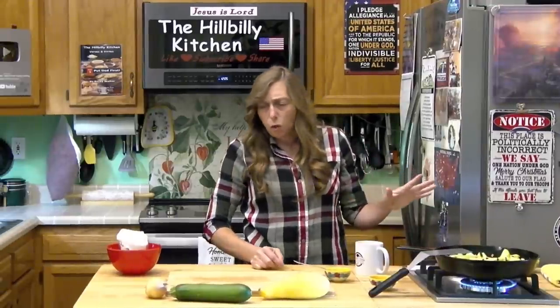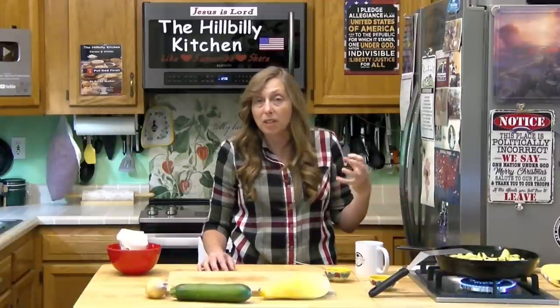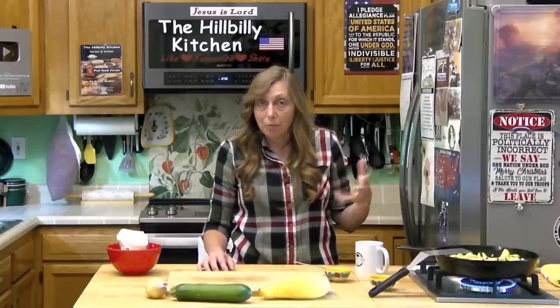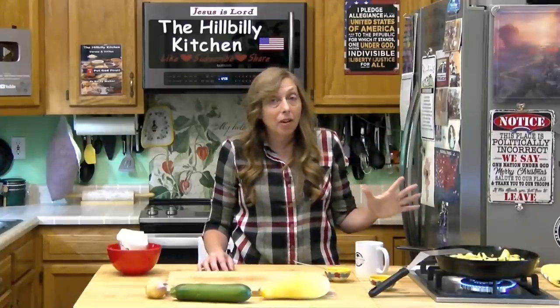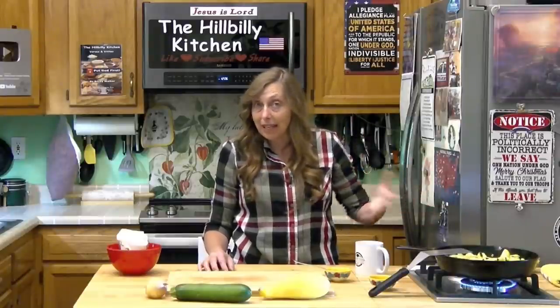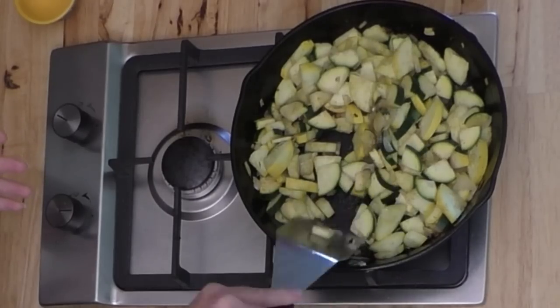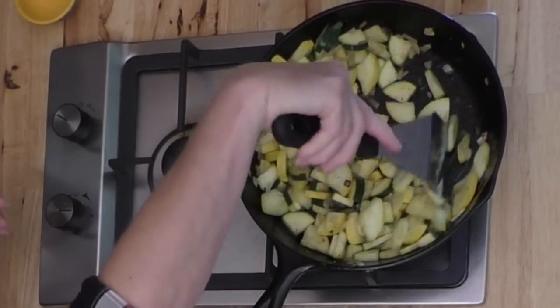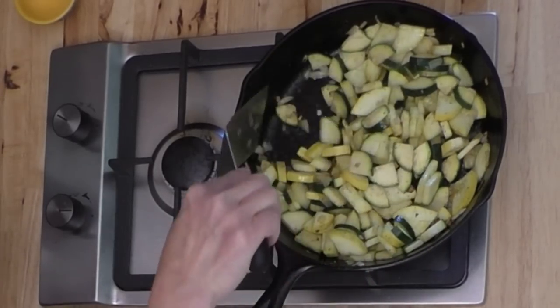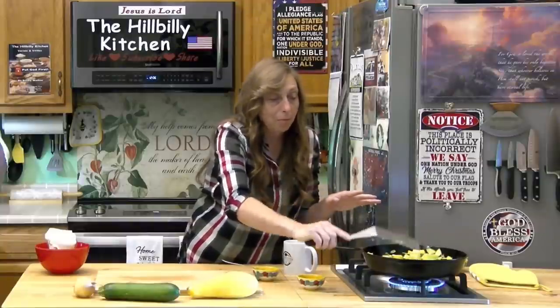I'm going to turn mine down just a little bit, but I am going to cook it on at least medium because I want it to get brown before it gets mushy. You get that texture with squash that a lot of folks just don't like — that really mushy texture. And this is a recipe that folks will eat. We also have a really simple breaded squash recipe that works with yellow squash and zucchini — I'm going to link it in this video. It's super easy and tastes beyond good.